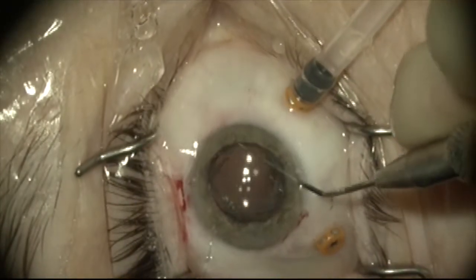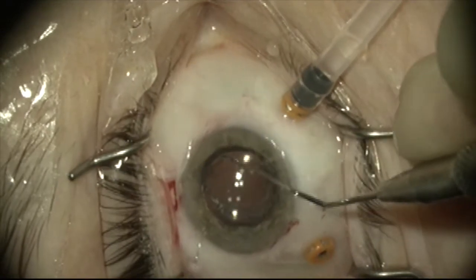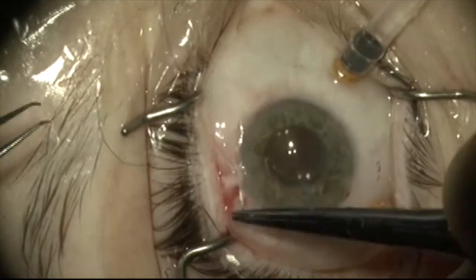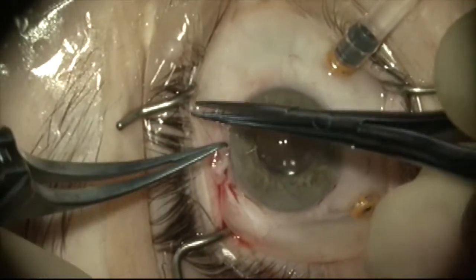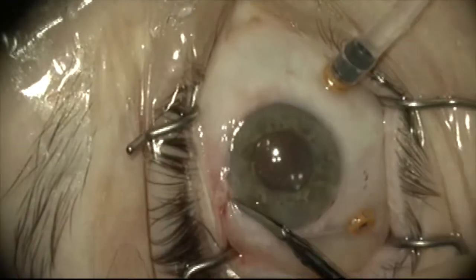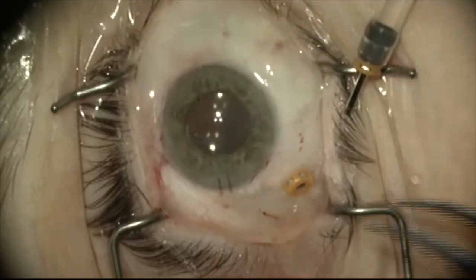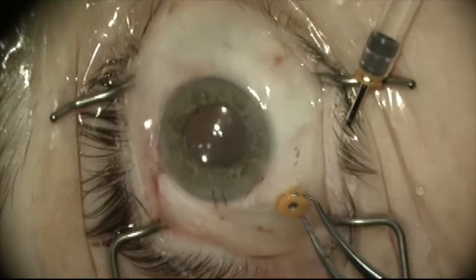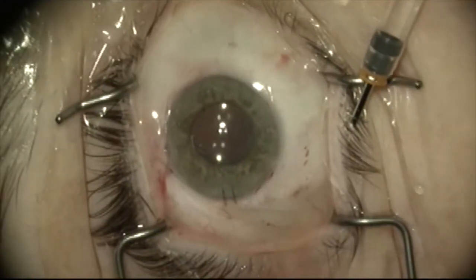Once this is cut short, I'm going to test the position and stability of the lens, which is excellent here. The conjunctiva is closed. The trocars are removed. This patient did quite well with 20/20 vision the next day with a low myopic correction of minus 0.75 diopters.